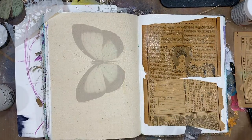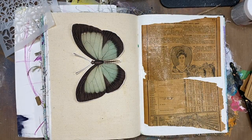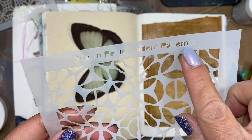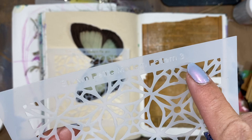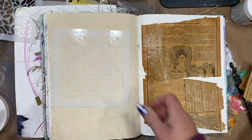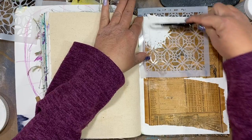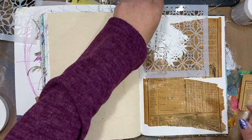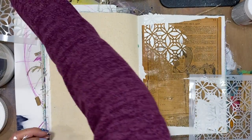I'm going to add some texture using the Liquitex heavy gesso — I love this technique for stenciling and adding texture. I pulled out two of the new stencils from the spring collection at Sean Petite's website: I'm using pattern three as well as pattern two. Instead of using a texture paste, I used a heavy body gesso because I'm able to get a smoother application and it dries quicker since it doesn't build up as much as texture paste.